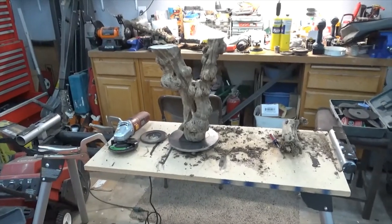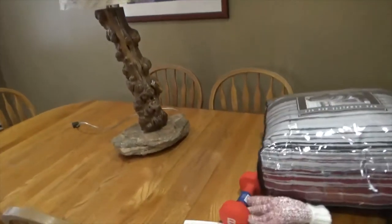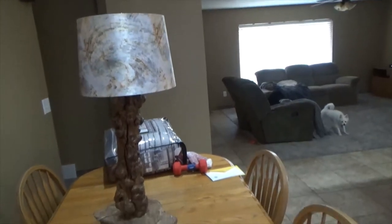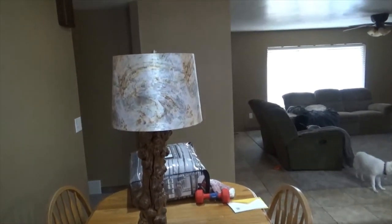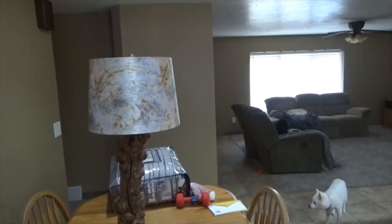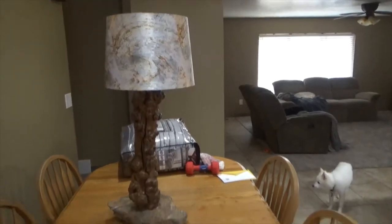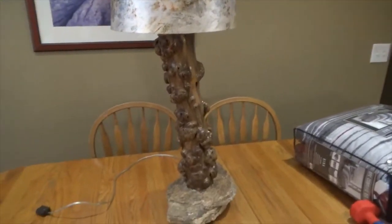Let's go in and I'll show you the one that's finished. There it is — I put it on a rock base that Susan and I picked up in Arizona. The lamp itself is driftwood. The lamp guts were given to me by my neighbor — I repurposed them. We bought this shade because the one I was building wasn't turning out how I wanted, and this one we found is just beautiful. It has the stain on it from my mother and father-in-law's wood floors.